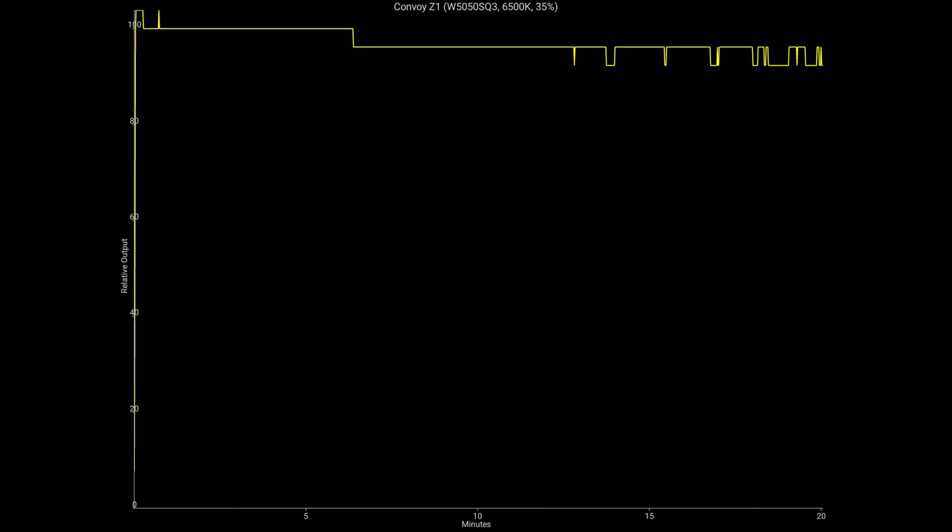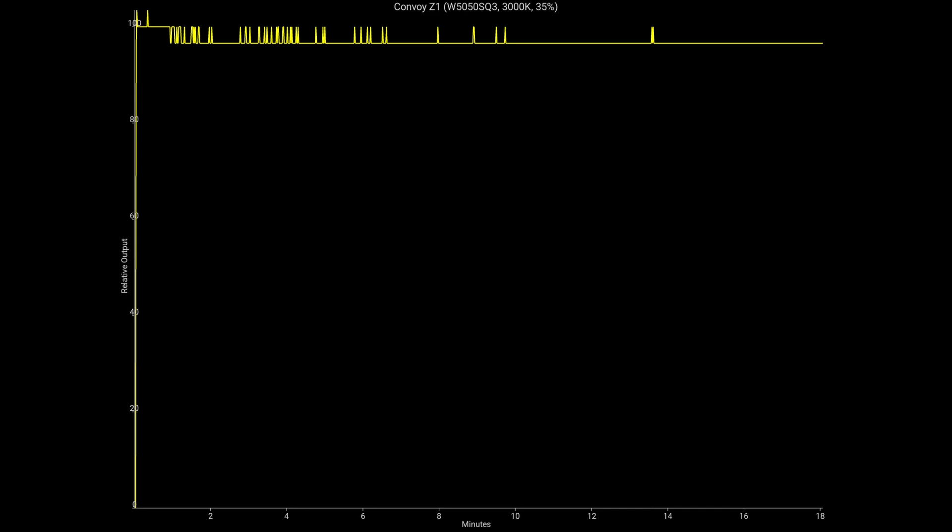The good news is both of these lights will run at 95 to 100% output on 35%. I'm pretty sure it could uphold something similar on the 50% mode — I didn't check it, but I will check later and give you guys an update. You're getting approximately 500 meters of throw on both these lights at 35%, which brings me to the next part of my tests.